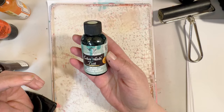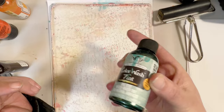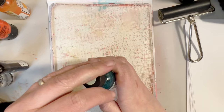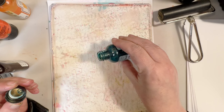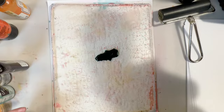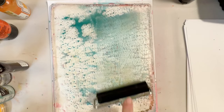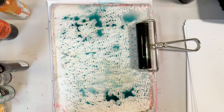I am going to use Color Wash Tint by Tattered Angels. It has a beautiful gold shimmer to it. Although it doesn't really show up on the final print, it still works really well. Usually I would just spray it on there, but this bottle does not have a sprayer, so I'm just going to pour right on the gel plate. We're going to need to thicken this up just a bit, and we're going to do that by adding some clear gesso.